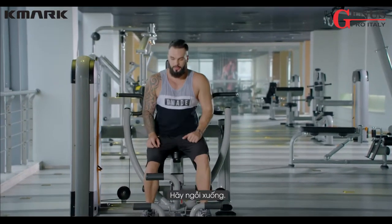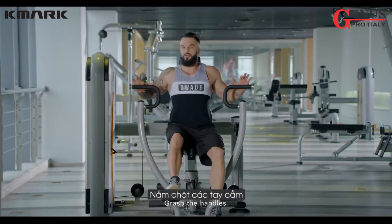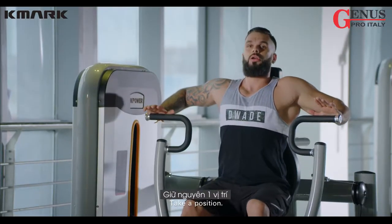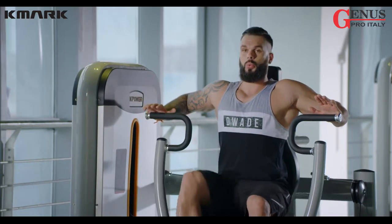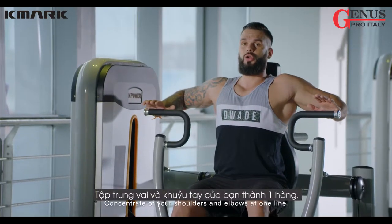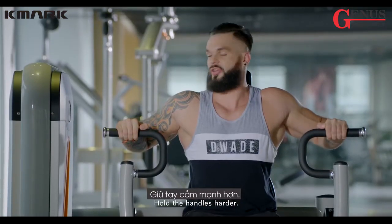Take a seat, push the foot press level, grasp the handles. Take a position, tighten your shoulders and your abdominal muscles as well. Concentrate with your shoulders and elbows at the one line. Hold the handles harder.